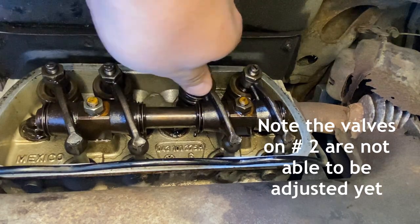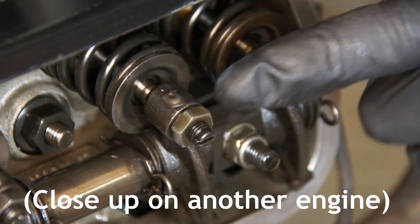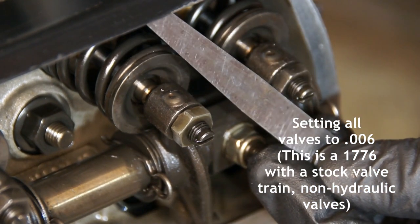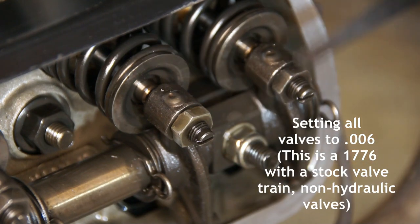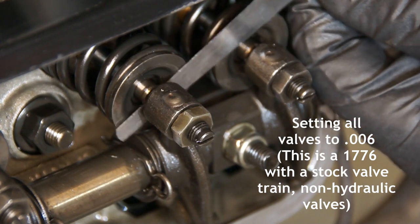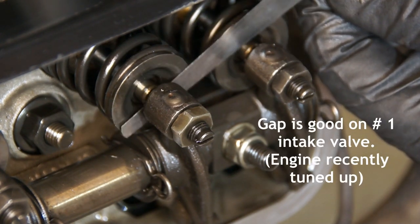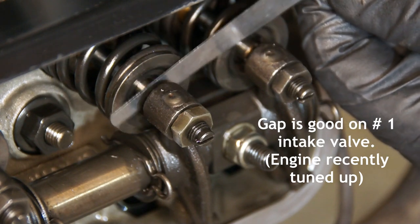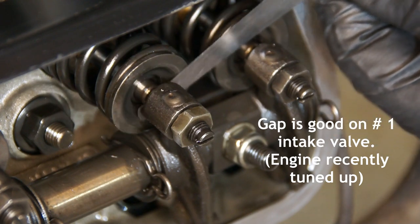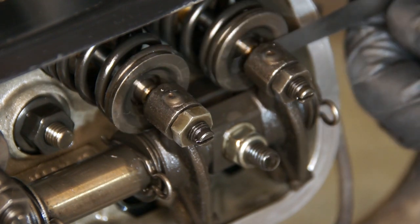Let me show you on another engine how I check and adjust the valves. Before checking the clearance, it's a good idea to press down on the bottom of the rocker to take out any slack at the pushrod — this way you'll get a far more accurate measurement. Taking the correct feeler gauge, six thousandths of an inch, I'm just gently inserting that between the rocker and the valve. I'm looking for a small amount of resistance that tells me the gap is correct. And it looks like the intake valve on number one is good.